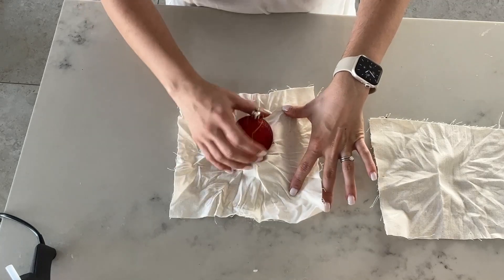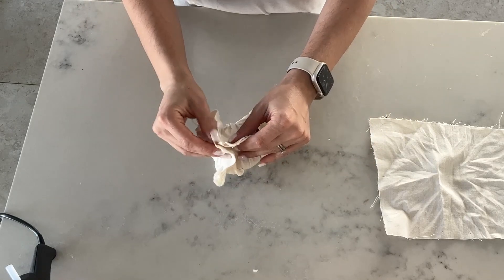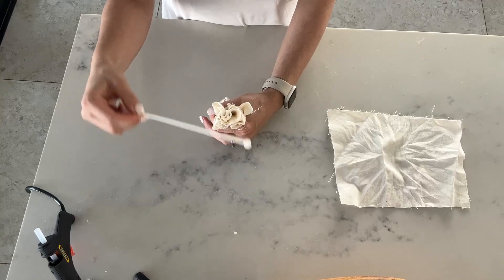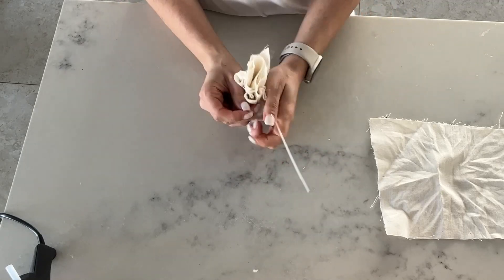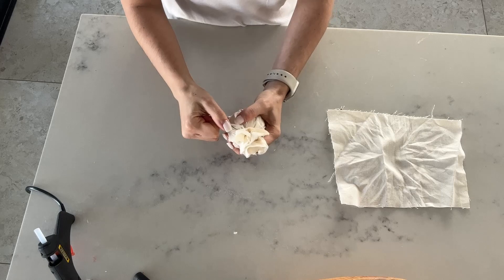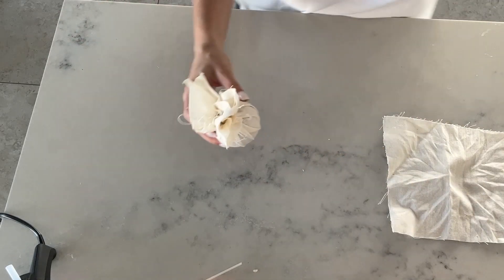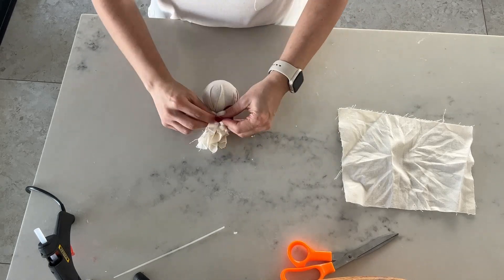Basically what you're going to do is take your material, put your bauble in the middle, get all the corners together, and then take a cable tie. I like to use a cable tie because you can make it really, really tight. Then you just get a cute little ribbon and make a cute little bow.